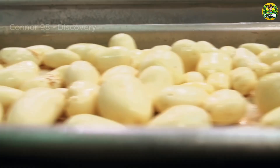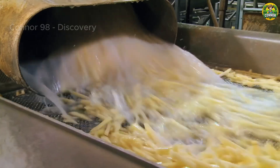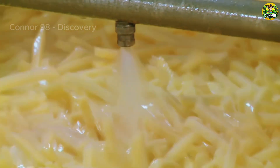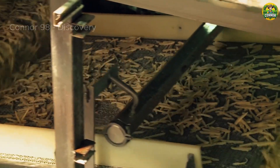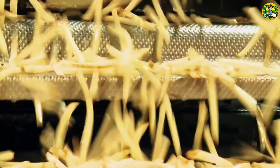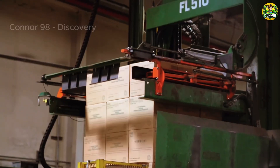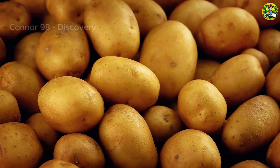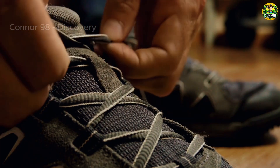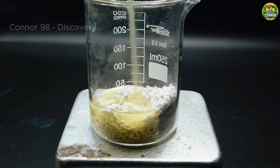Next, let's look at the process of making french fries.